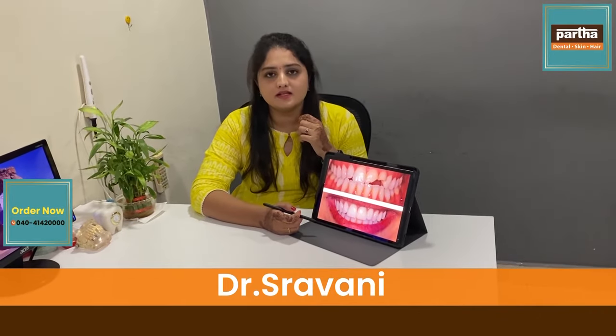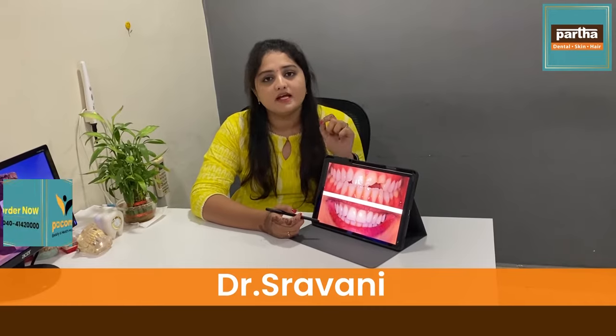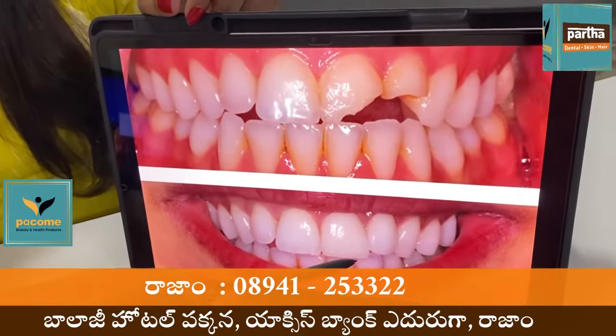We have a lot of damage in this patient. This is the cement. This is the composite cement material.